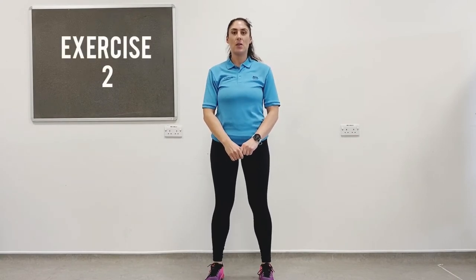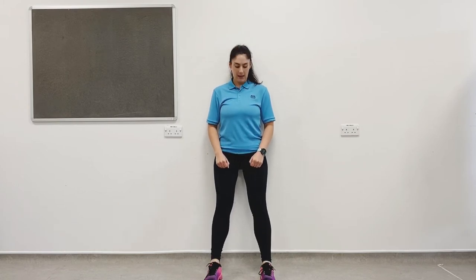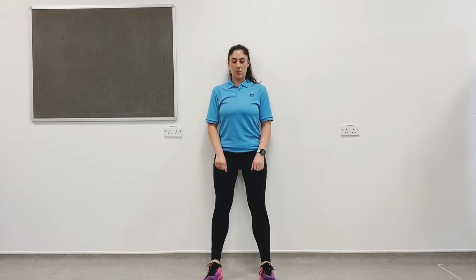This is the second exercise: wall slides. Starting with your feet hip width apart, lean back against the wall. Timer's on for a minute. We're going to slide down so our knees track over our toes and then push back up. Make sure the knees are not falling in — really push the knees out. Straighten back up, keeping a soft knee as you come back. Hold for a few seconds at the bottom, really working those thigh muscles.